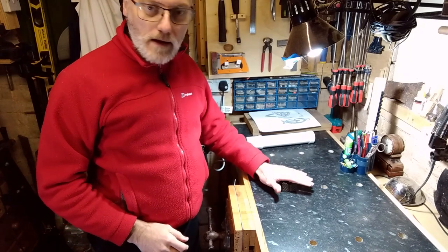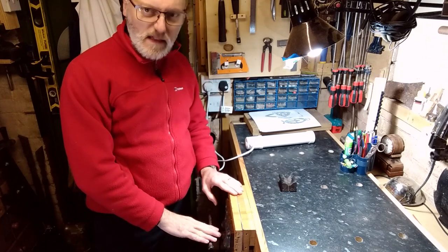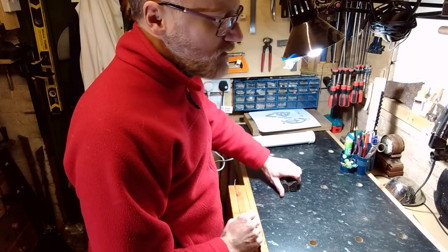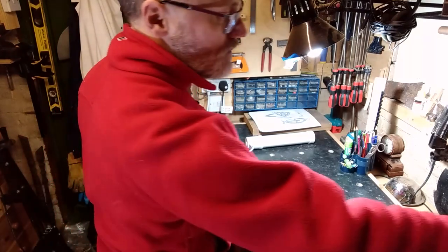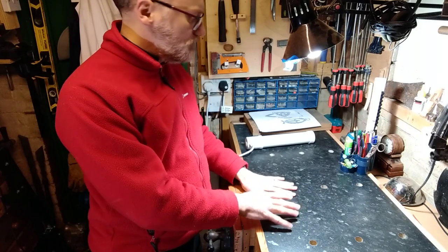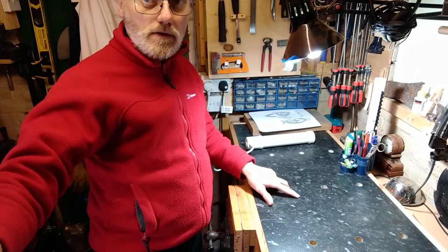I've got this old Record 52P vise here — I picked that up for a tenner a couple of years ago. It needs tidying up; it works fine but it could be prettier, so that's another project at some point. The lamp is just mounted on the wall, screwed onto the wall base. I do quite a bit of work where I need that kind of light, though I tend not to use this side for electronics because the dog holes can be a bit of a pain, so I do that on the other bench.